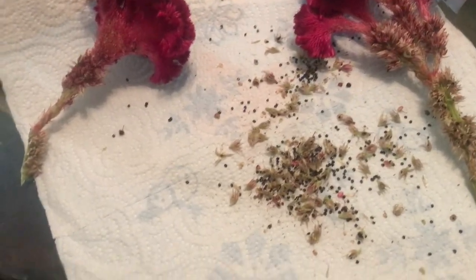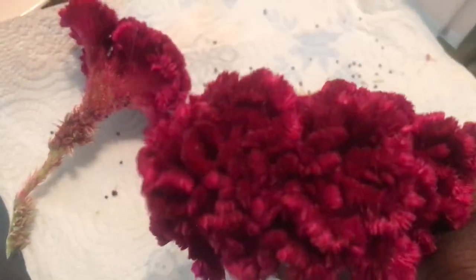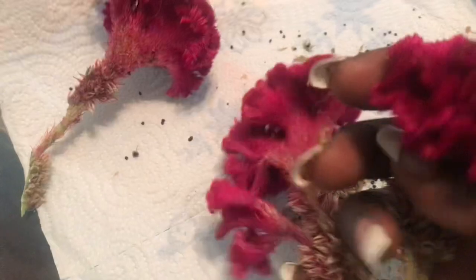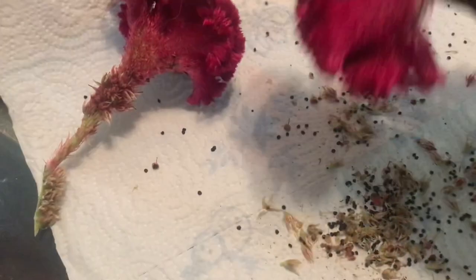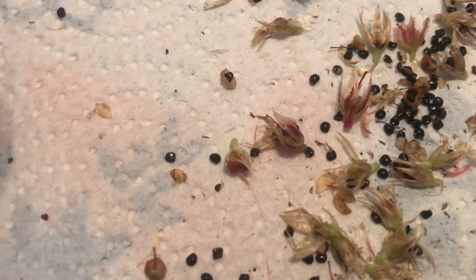Hello and welcome to Angela's Vis-a-Vis Garden in Homestead. Today I have harvested some flower petals from my coxcomb plant — it's the red velvety variety. I've had a request for some seeds and I just want to share with you what the seeds look like.